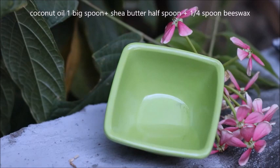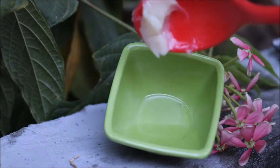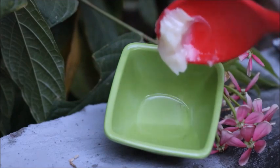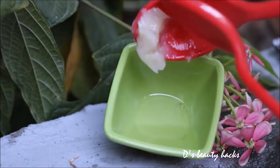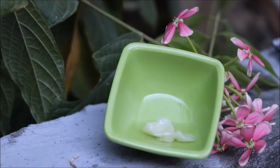Beeswax is a natural wax you can get in the market, or if you don't find it in the market you can get it online. It is not very costly — it is affordable, and once you buy it you can make a lot of lip balm and makeup products. If you don't have coconut oil, you can use olive oil or almond oil, or any favorite natural oil.